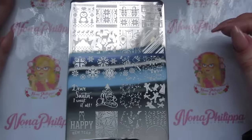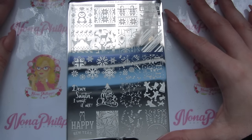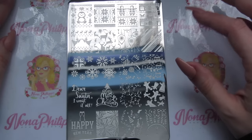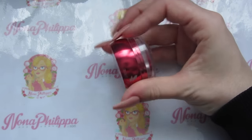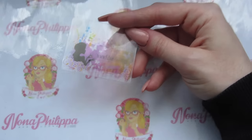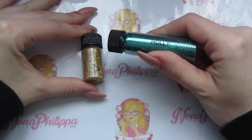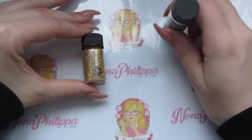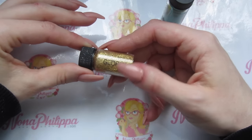For today's tutorial I'm going to be using the Dixie Plates stamping plate DP06, which is the Christmas and New Year plate, and I'm going to be using the bauble image on it. The stamping polish I'm using today is Moira in gold. I've got the Dixie Plates big red clear jelly stamper, which is one of my favorites. Then I'm using the Magpie glitter in Holly, which is this gorgeous Christmassy green.